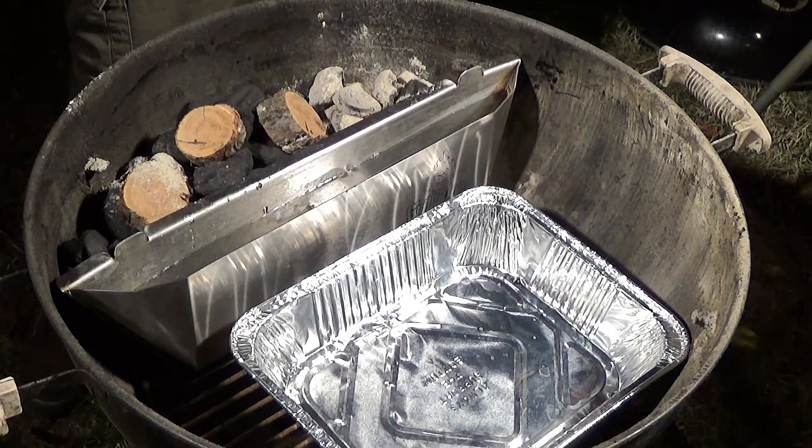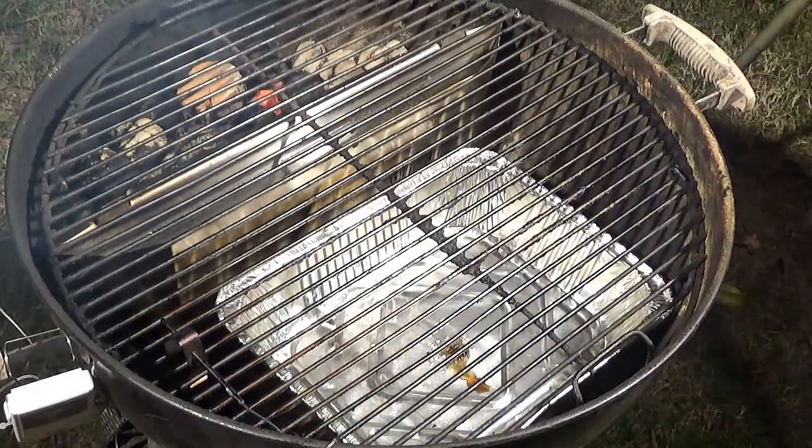We're shooting for between 250 and 275 degrees. I'm looking for a juicy, moist turkey with a little bit of smoke on it. I'm not too interested in the skin being crispy, but if that's your thing, crank your heat up to about 350 to 375 and don't add any water. I'll get the grate on, put the lid on, and let it come up to temperature. We're at 275 on our Maverick Ready Check, so let's go ahead and get this bird on.